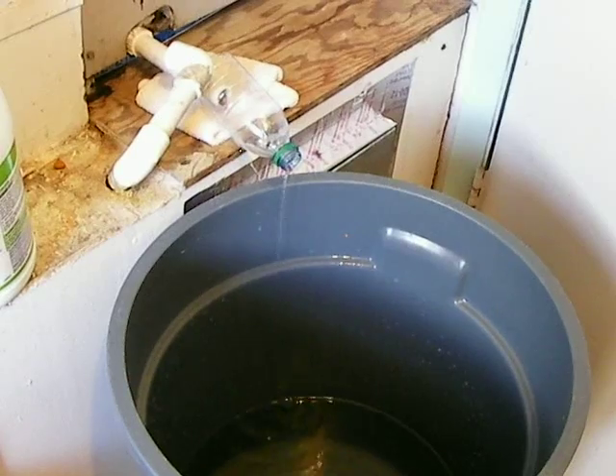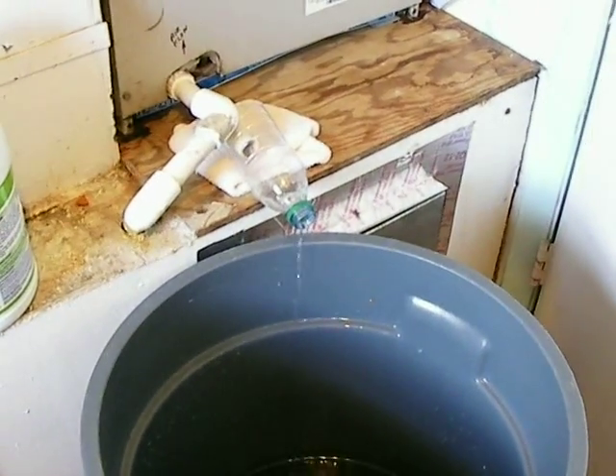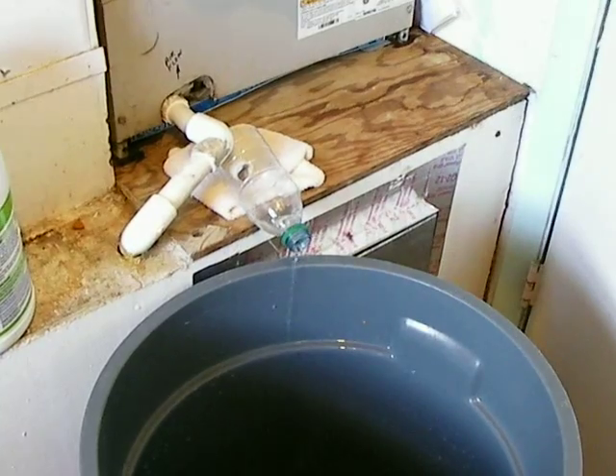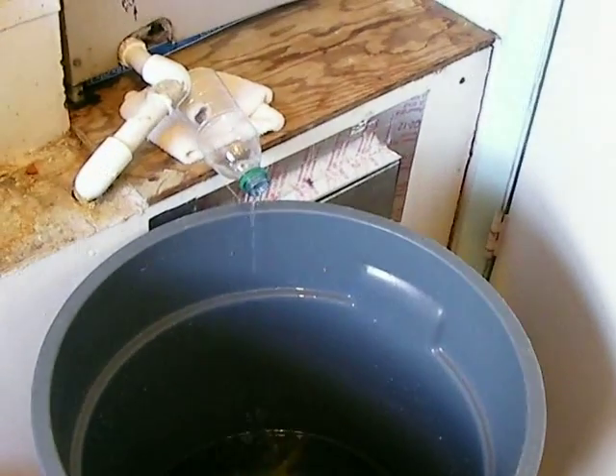So if you ever need to create water when you've got electricity, this is an easy way to do it. Of course, it's easier when it's hot and humid out, but you could create a little bit even when it's not. If you have any questions or comments, feel free to let me know. Thanks.